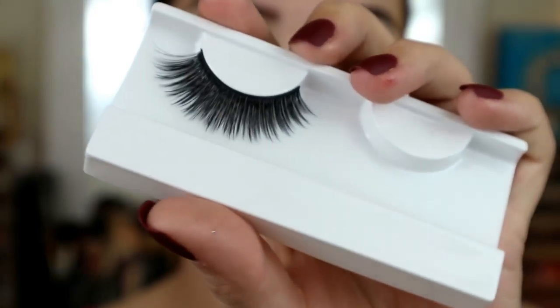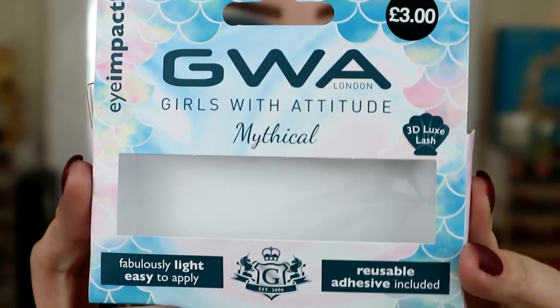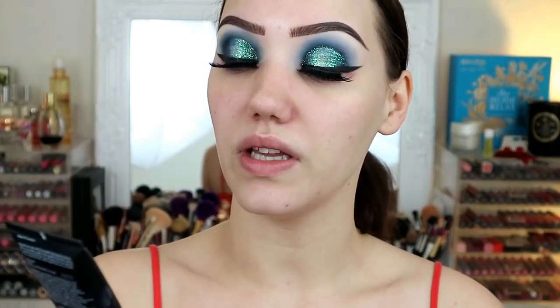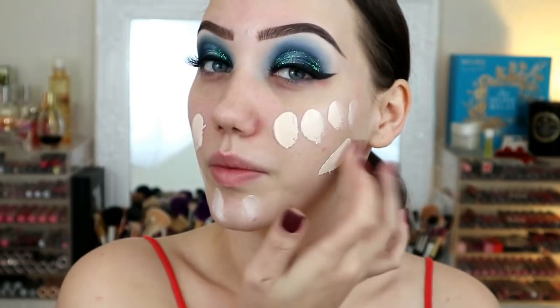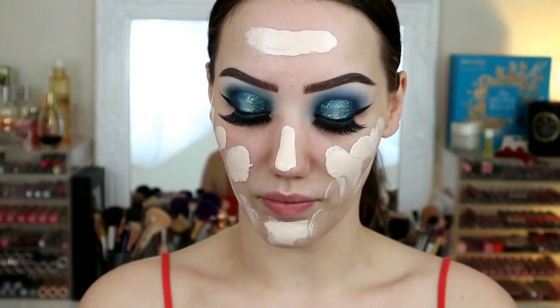I'm going to throw on my lash - the lash I'm using is a 3D lash by Girls with Attitude, their Mythical Lash, £3 from Primark. Now moving on to skin - because it's a special occasion and New Year I want my skin to last, so I'm going to mix two foundations: my Kat Von D with my Sleek Life Proof in LP04, because the Kat Von D is way too light and the Sleek is a bit too dark. Mix them together and hey presto - a match. The Kat Von D is almost white, it's fantastic for very pale people. I want the full coverage from the Kat Von D and the Sleek to give me more depth.